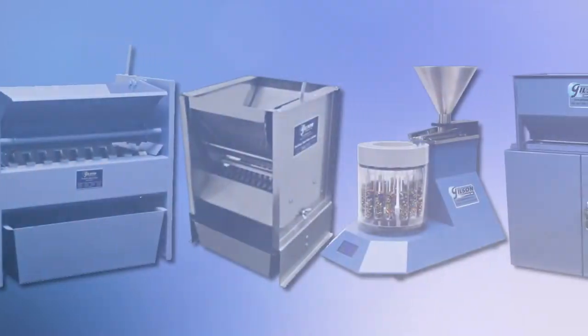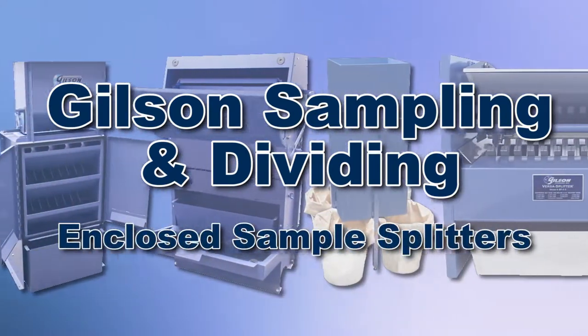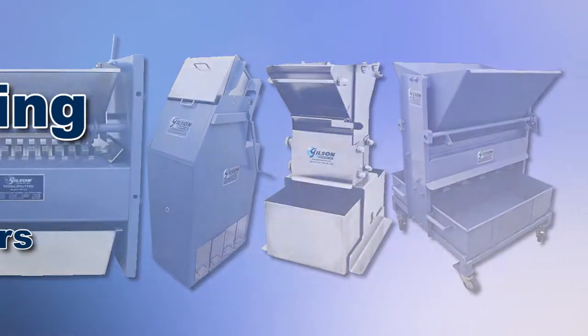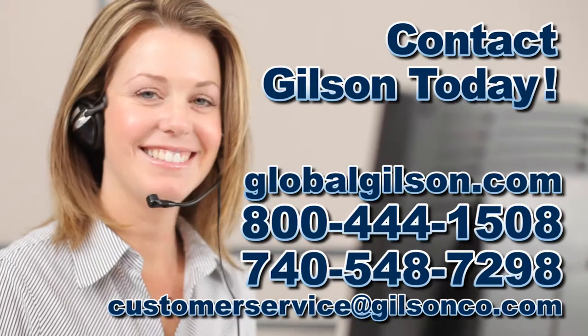With Gilson's complete family of sample dividers offering a wide range of performance, features, and capacities, Gilson has the right equipment for your accurate, representative sampling needs. Be sure to check out these and all our products listed in the Gilson catalog and on the Gilson website.